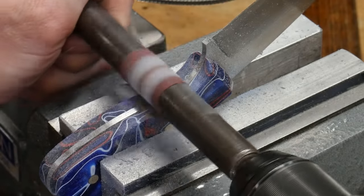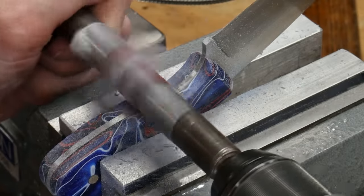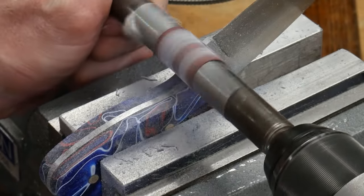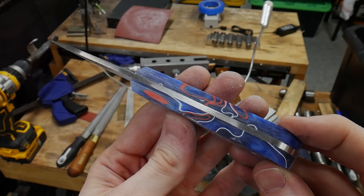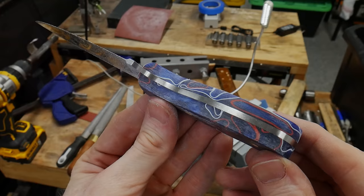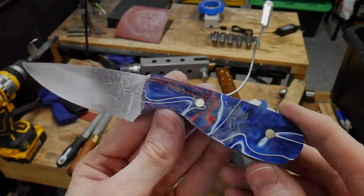This method works really well at getting everything square and speeding up the process. I find myself using this technique — which many may consider a beginner's hack — even on more technically difficult knife builds. Everything we've done to this point on the post-epoxy handle shaping has been to get the handle scales flush with the tang. Once they're nice and flush we can knock off the corners so the handle feels a little better in the hand.